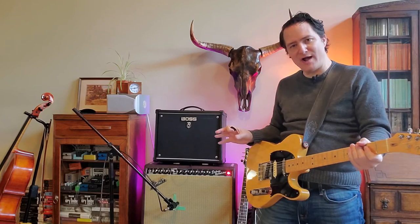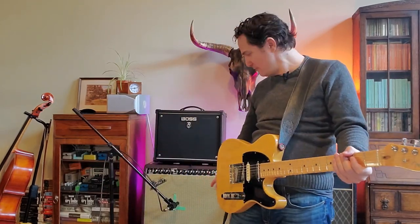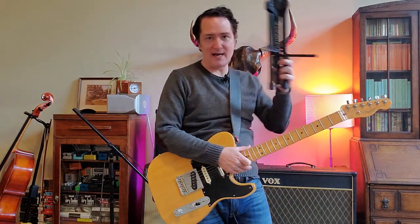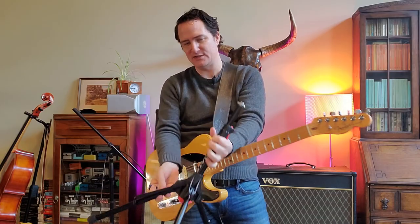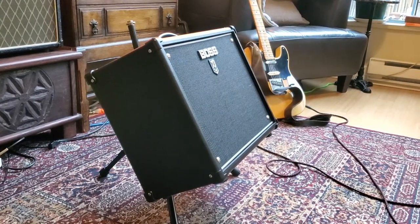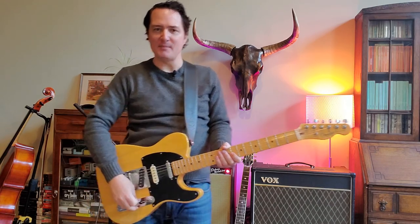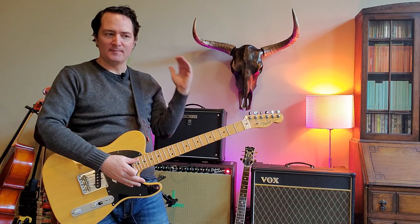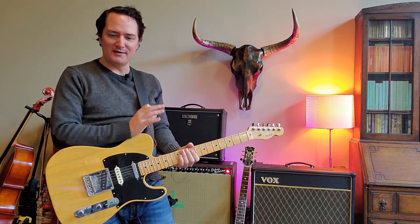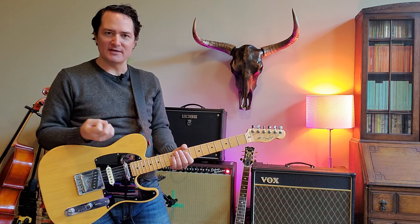So now whenever I do gigs, I make sure to set my amp up so it's pointed pretty much at my head. What I do is use one of these little stands that you can buy — they're pretty cheap and work great for smaller amps. They fold out and sit on the ground, tilting your amp back so you can point it straight at your head. I'll also sometimes face slightly off-center to turn my ear closer to the amp. I really want to be able to hear that top end well so that when I dig in or relax my picking, I can hear the different dynamics of my playing.